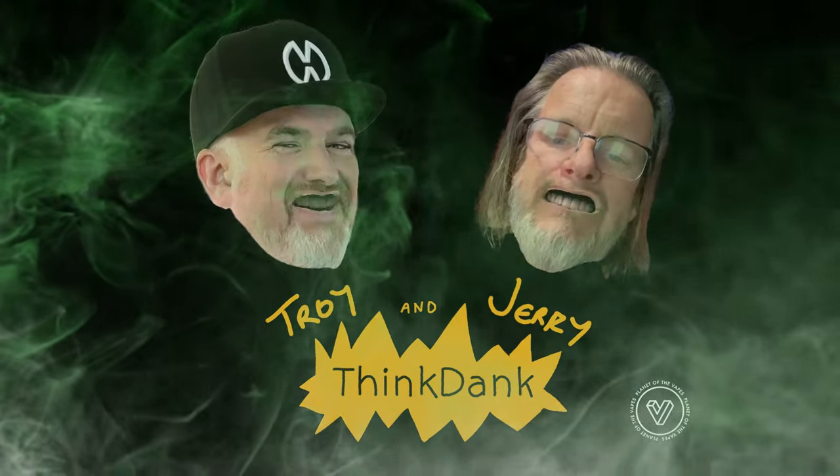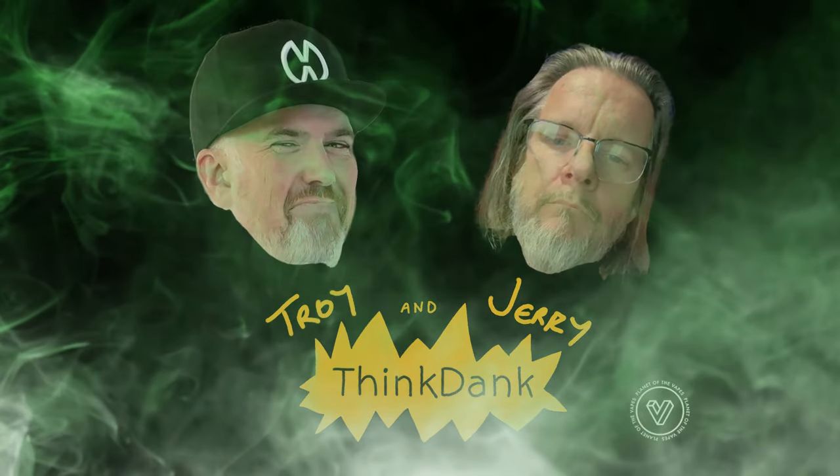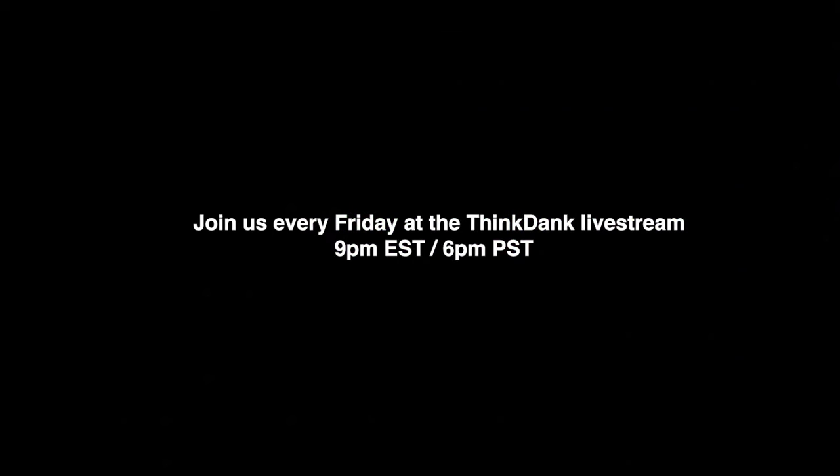I fuck with Troy and Jerry. Troy and Jerry are my friends.